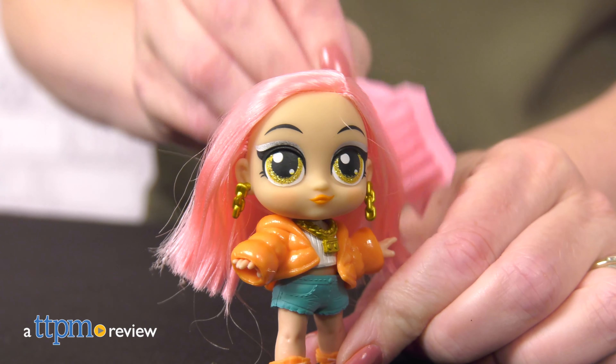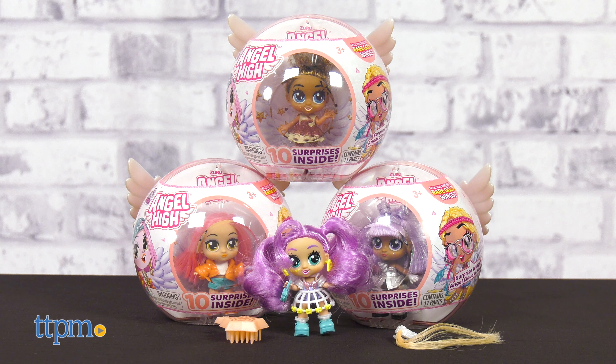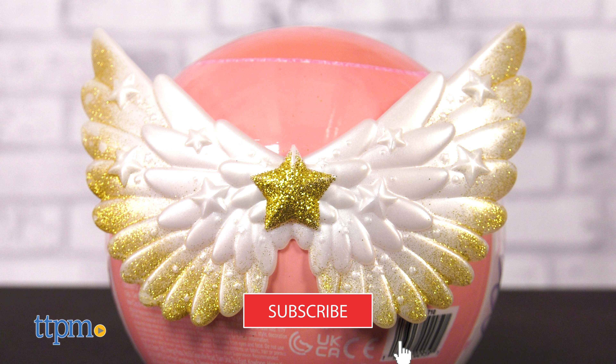At Angel High, fashion and friendship rule! And today at TTPM, I'm going to discover the sparkle, style, and love by unboxing Itty Bitty Prettys Angel High dolls from Zuru. Before I get started, give that subscribe button a click.